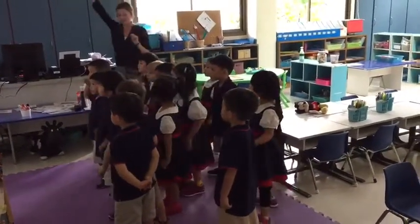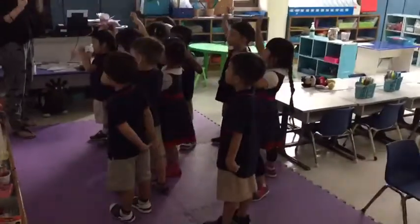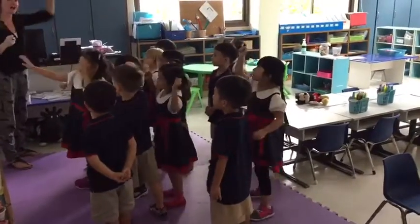So arms are up. 21, 22, 23, 24, 25, 26, 27, 28, 29, 30.